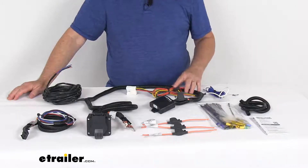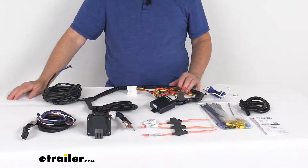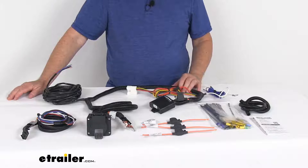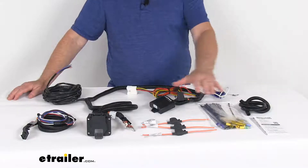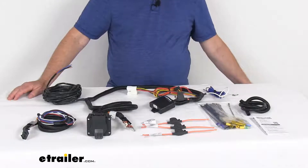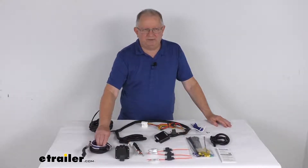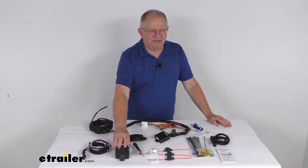Specs on this: the maximum amperage for the stop and turn lights is 4.2 amps per circuit, and for the taillights it is 7.5 amps per circuit. It does come with all this hardware here that will help you install this onto your vehicle. That should do it for the review on the Tekonsha OEM vehicle wiring harness with the brake controller adapter and the 7-way trailer connector.